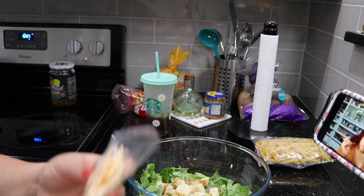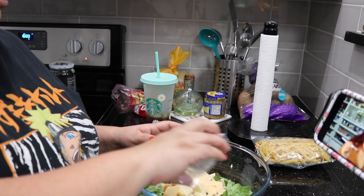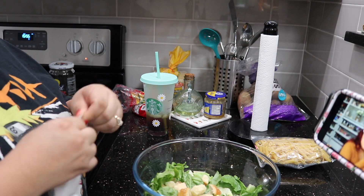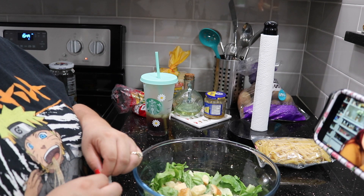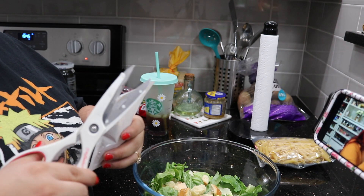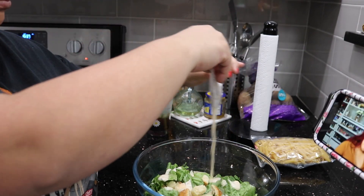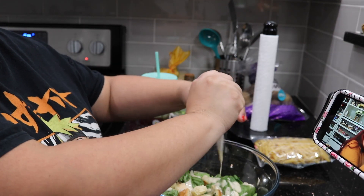Here I'm just using this Caesar salad kit and we are just mixing all the ingredients together. This is my son's favorite salad — he loves Caesar salads. It's one of his favorites. So this is what I am doing for my boys and they just love it.